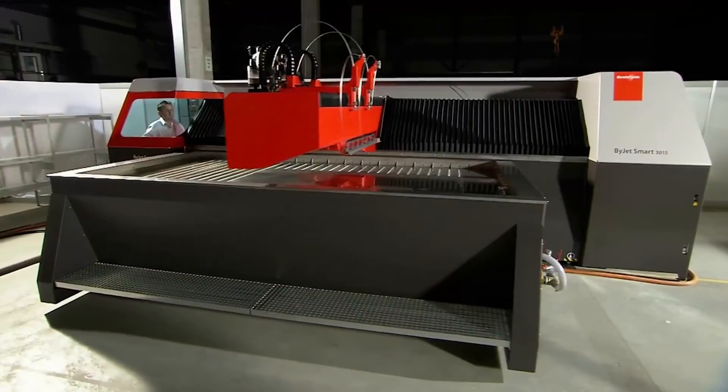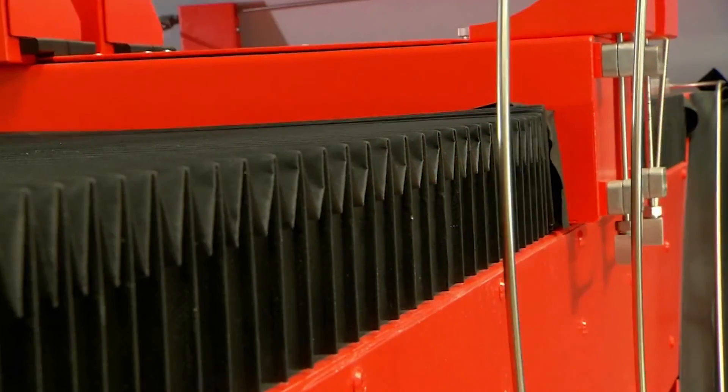How about process automation? The machines are getting faster, we're getting more parts per sheet, and nesting software is improving all the time. The weak link is how fast you can load and unload the machine. Automation is critical. We have a cycle on our automation that is about 60 seconds. So as long as your cycle time per sheet is longer than 60 seconds, the automation will be able to keep up.